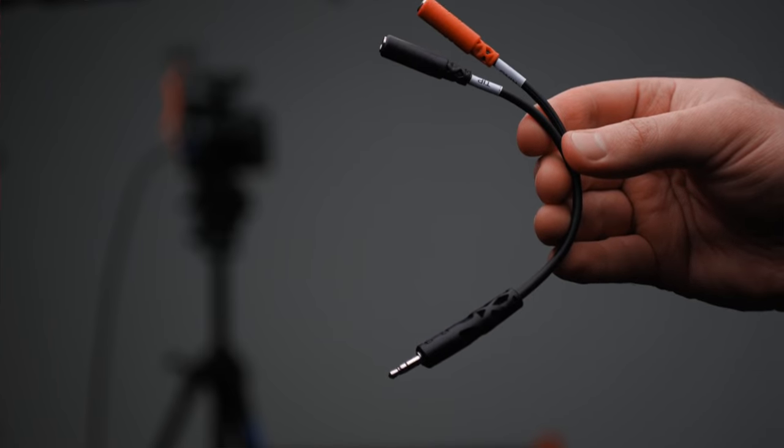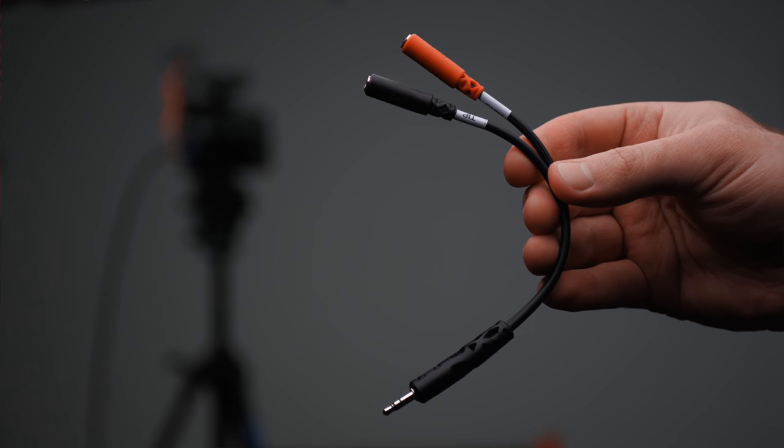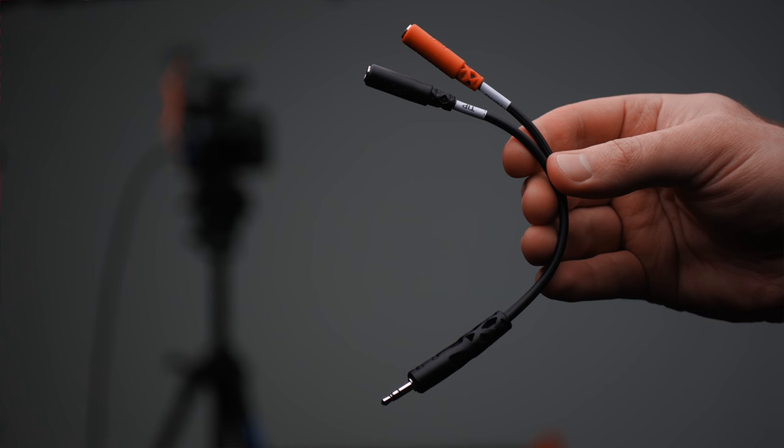The cable is really simple. On one end we have two 3.5 millimeter inputs — a red one and a black one, so left and right. At the other end they're brought together but still separated left and right.